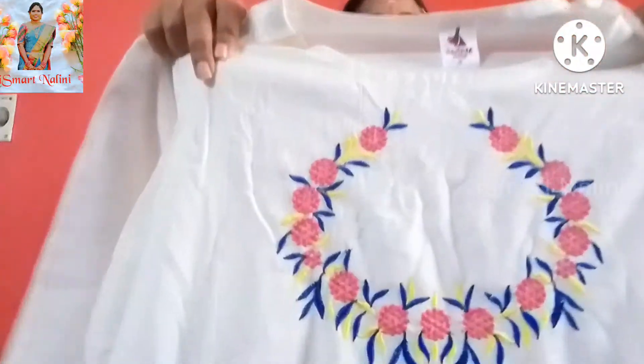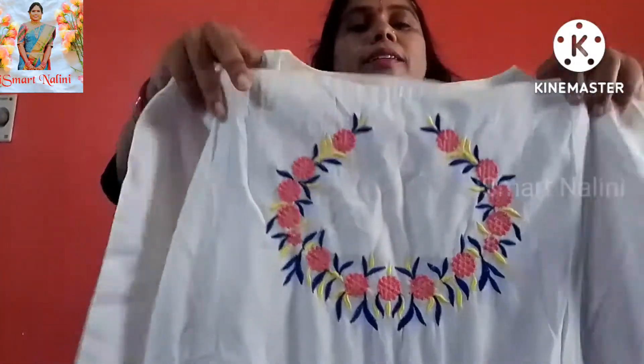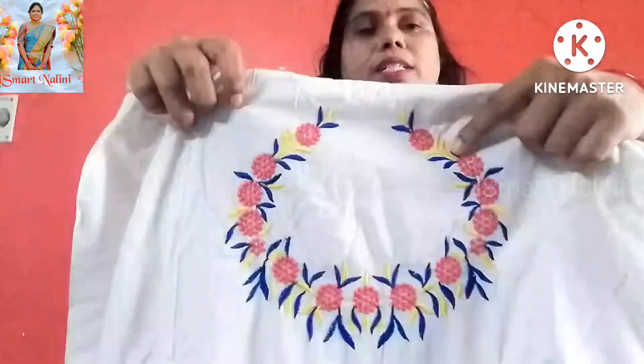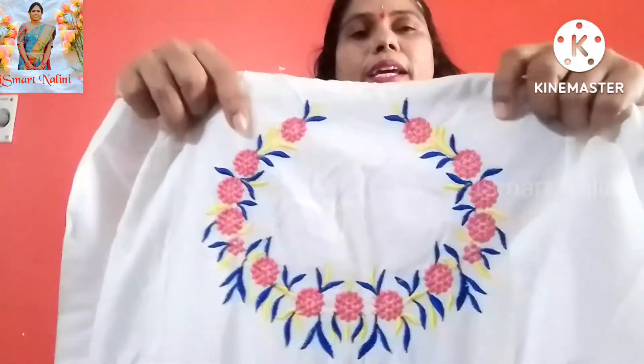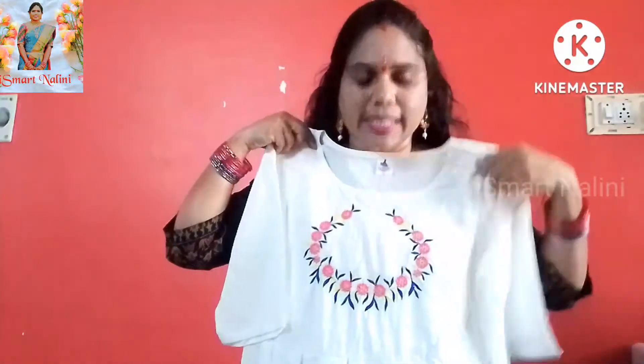I will show you the dress. This is the same design. I will show you the same as the M-Bride River. This is the M-Bride River. This color is very good. This is the same design. This is the design of the top.